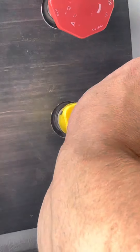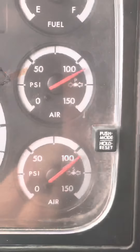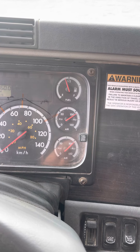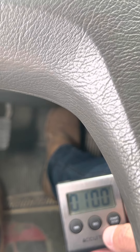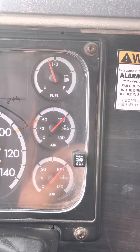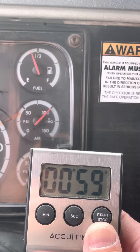Now we're going to release the truck spring brakes. My wheels are chocked so I shouldn't move. I let the air settle, and I do a full brake application. I look here and tell the examiner I'm at 100 PSI. Then I start my timer.